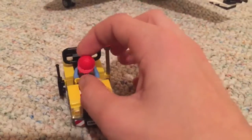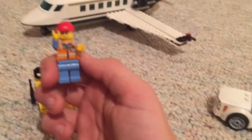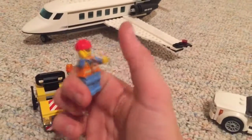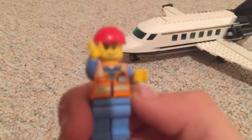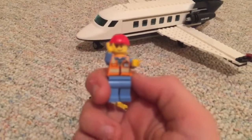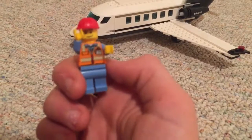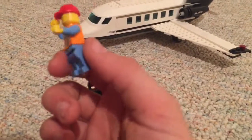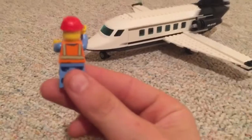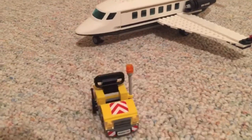First is the character — let me take him out. So this is what he looks like, he's a little airplane worker. He has a little red hat and then his torso is like an orange vest with a little patch on it, and then some blue pants and blue arms, just a little nice detail on the back and a little red hat. And yeah, so that's him.